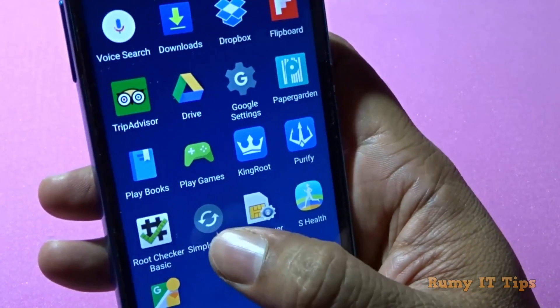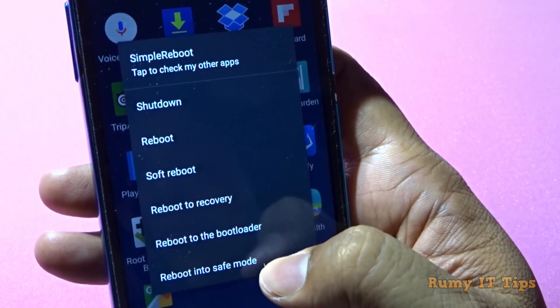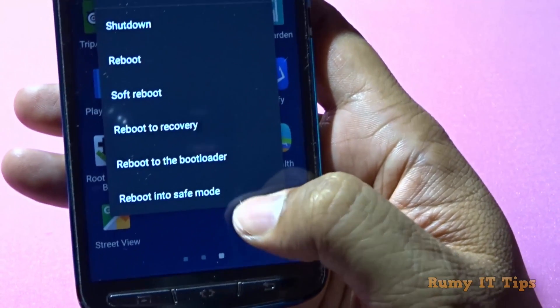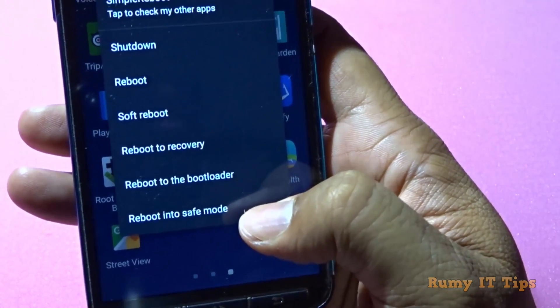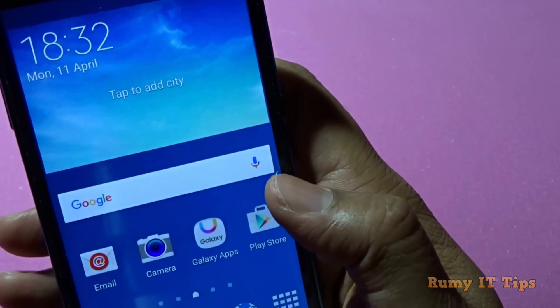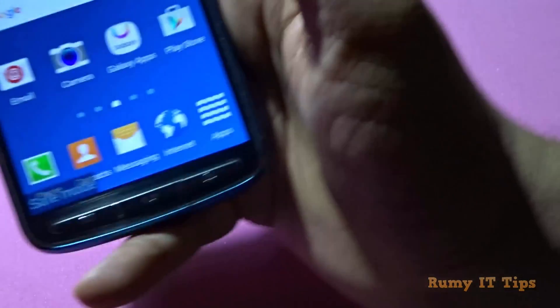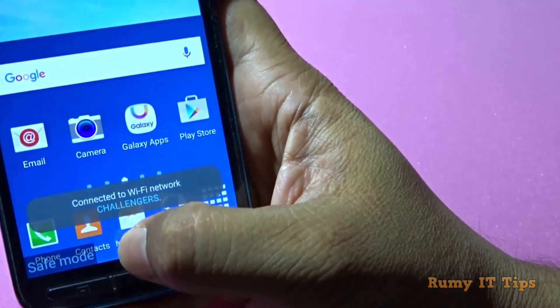If you want to boot into safe mode, just open your phone, open this app, and tap on 'Reboot into Safe Mode.' It's very easy. As you can see here, my phone is rebooting and is now in safe mode.